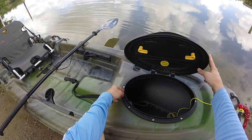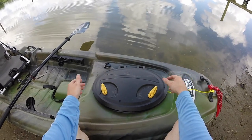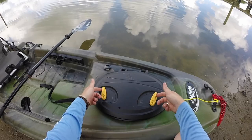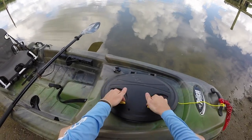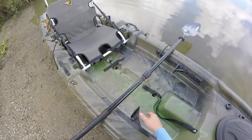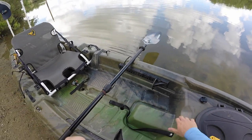The front hatch isn't super-duper waterproof — I wouldn't dunk the front end underwater — but it will definitely keep out rain or big wave splash, keeping the majority of water out. Nice latches on there. Moving up, you have the adjustable foot pegs; just push them forward and slide to your desired position.